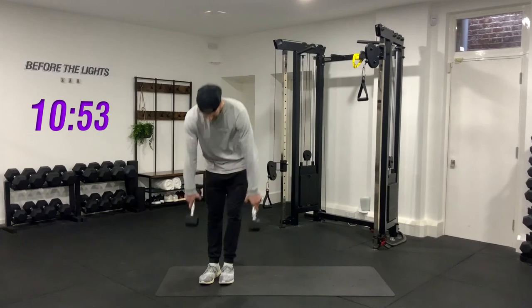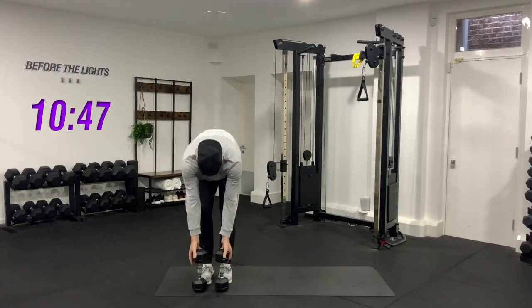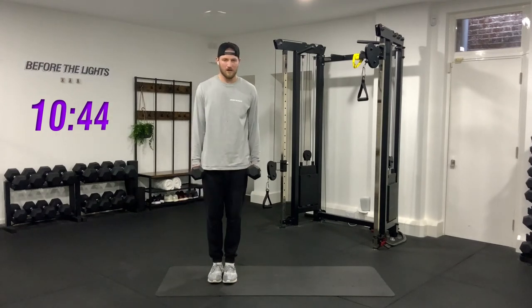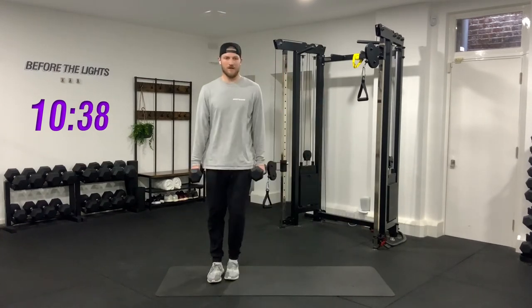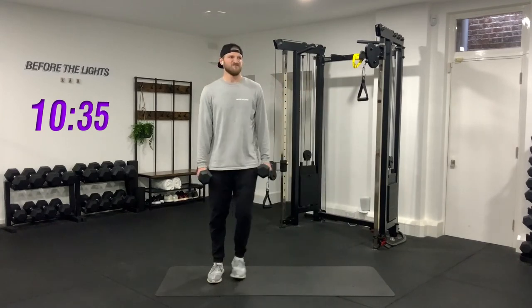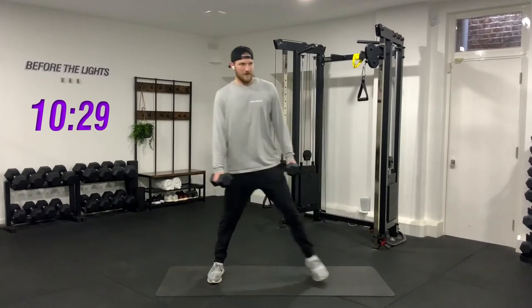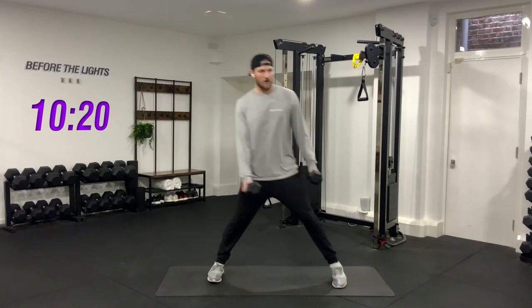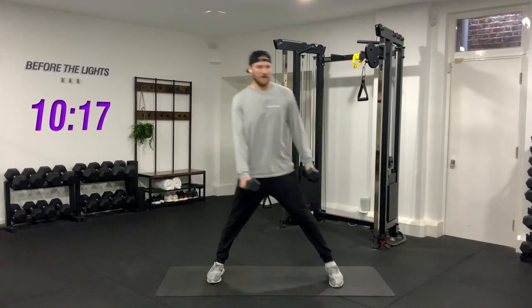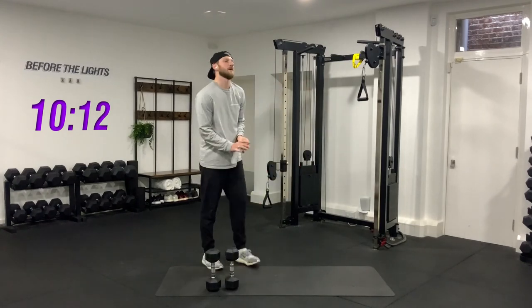Other side — have ten seconds if you need it. You've got the weights, two, one, go. One, two, three, four, five, six, seven, eight, nine, last one — good job, ten. Perfect, catch your breath.